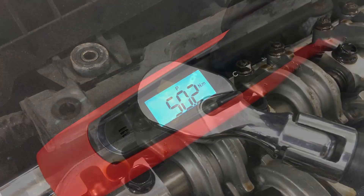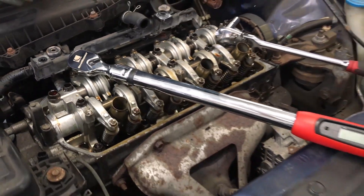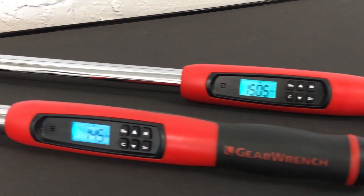These electronic torque wrenches with angle come with a GearWrench 1-year limited warranty and a 90-day calibration guarantee.